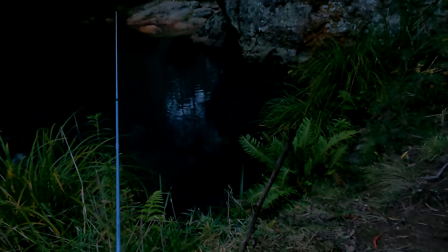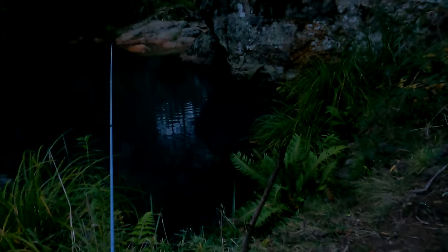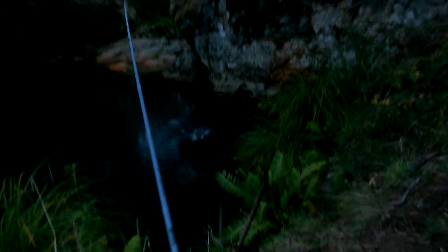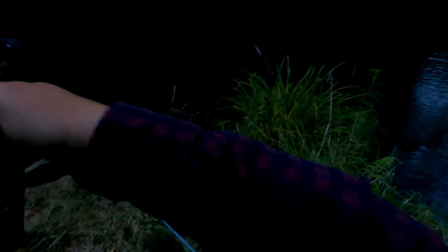Bite straight away — as soon as I put it in, the moment that hit the bottom I had a bite. Swimming with it. Got him. Here's a bigger one. Is this a 30 centimetre blackie? Oh, look at the size of this blackfish — this is huge. This is going to be close to 30. I reckon this is going to be 30. I reckon I've got myself a 30 centimetre blackfish here, folks.